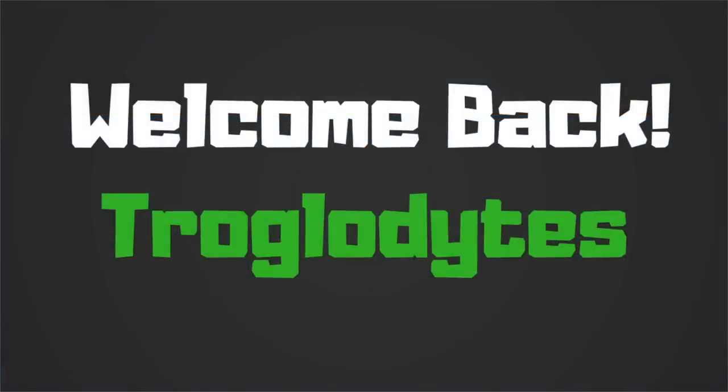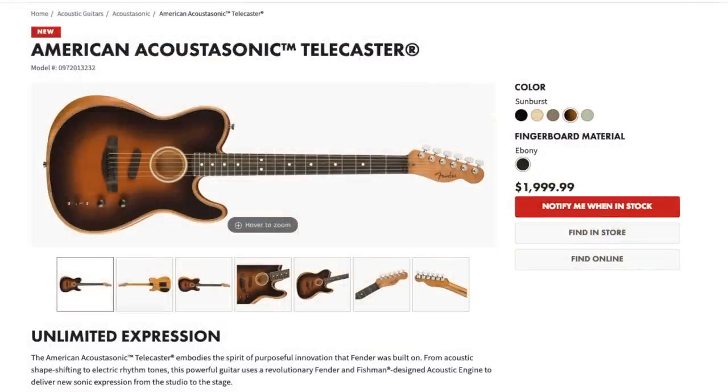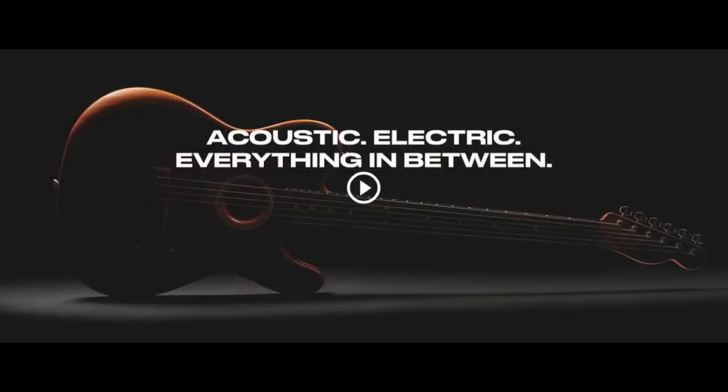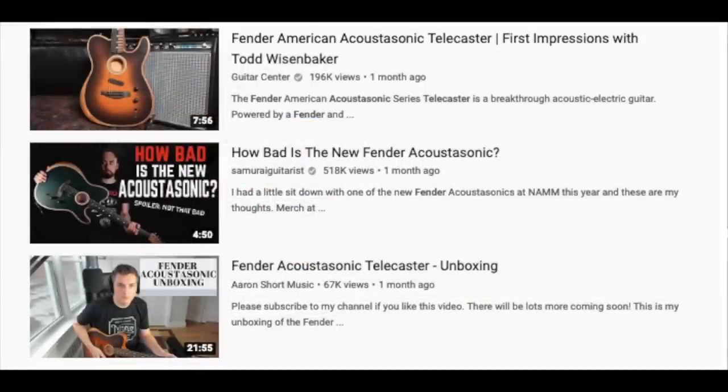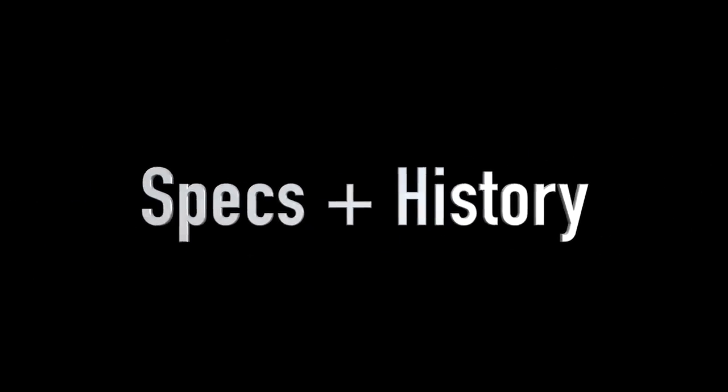Welcome back to 'Would You Rock or Not' — Fender Friday edition. Today we're going to talk about the brand new 2019 American Acoustasonic Telecaster. This has to be the most hyped piece of Fender history they made for this year. It's been covered on a hundred million different channels and talked about a billion times, but I thought I'd throw my opinions into the mix as well. But first, let's learn a little bit about this guitar.